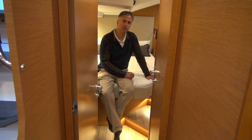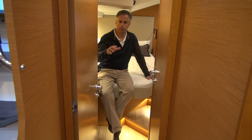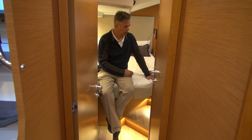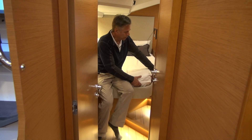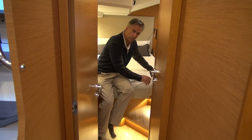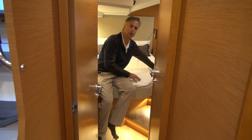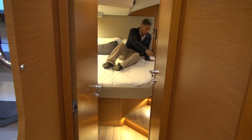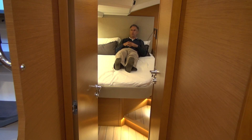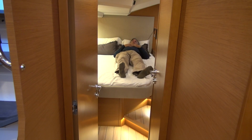The aft cabin is roughly the same size as the forward cabin in terms of berth size and storage, so your guests are almost equivalent to the master cabin — it's pretty much an evenly split boat. You have the option of getting battens underneath the mattress or a box spring mattress. So it's either a regular cushion on top of slats or a box spring on top.